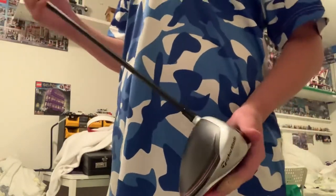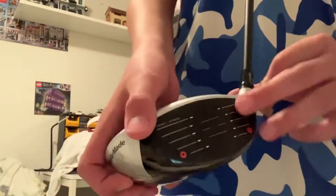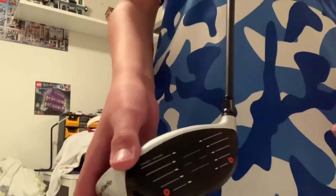Originally this driver was illegal, so you weren't allowed to play in tournaments with it — it would swing too fast. So what TaylorMade did was they injected resin into the front. They call it speed resin, so that it wouldn't be as fast when you swing.